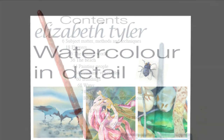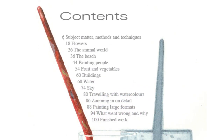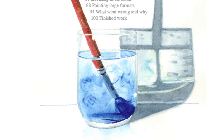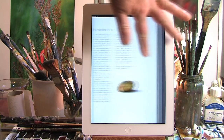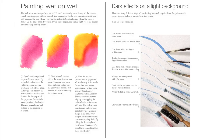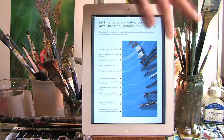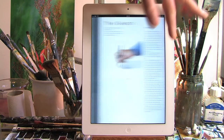Firstly, about techniques and the possibilities you have with watercolor. The use of many different tools — you're not limited to brushes alone. Using masking fluid.